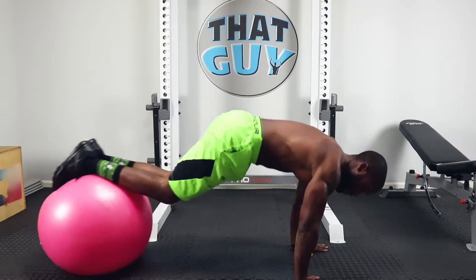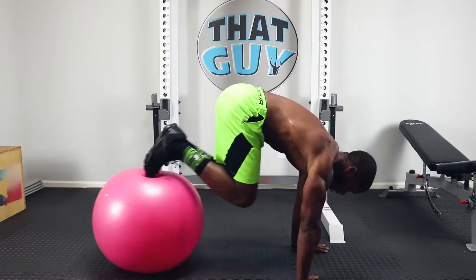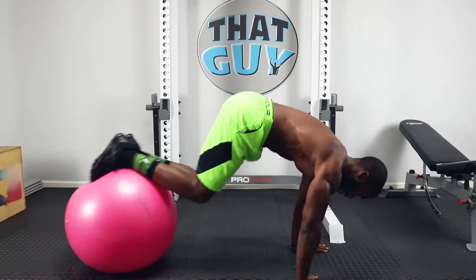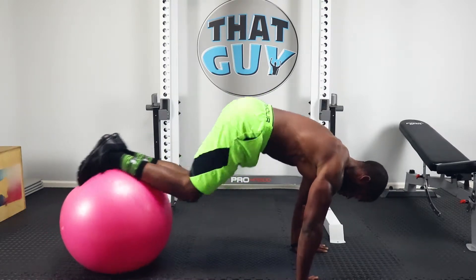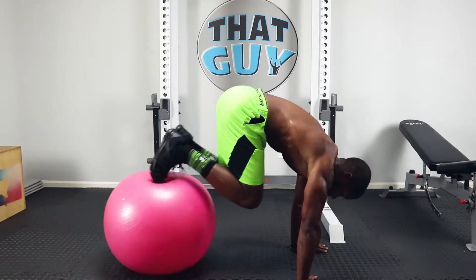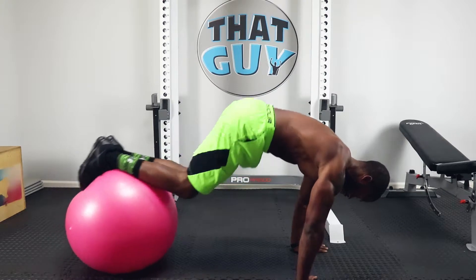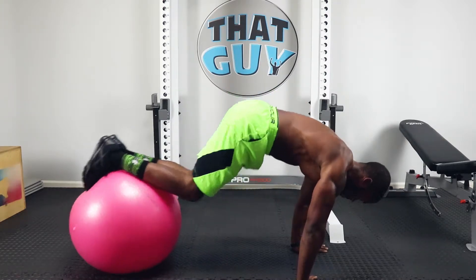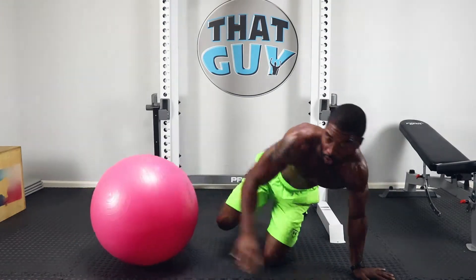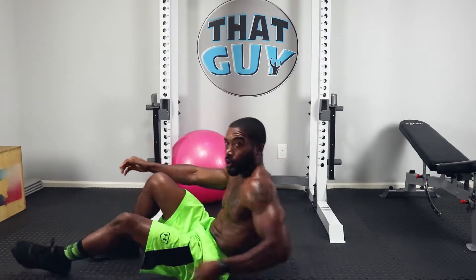Grab that ball, place your shins on it, roll it out and work. I show a modified version of this in Abs 100 without the ball, but buying the ball is definitely a plus — I'll put links in the description so you guys can check some out. Make sure you breathe. And we're done with the ball — get that out of the way, let's get to work on bikes.